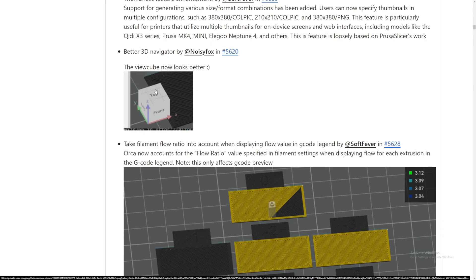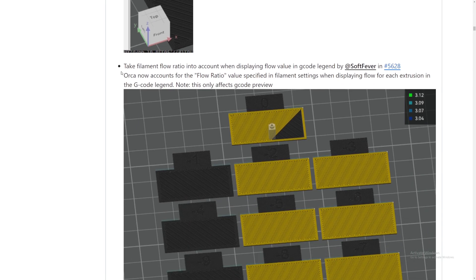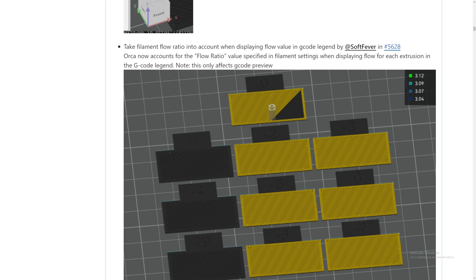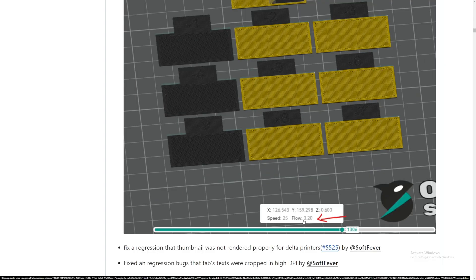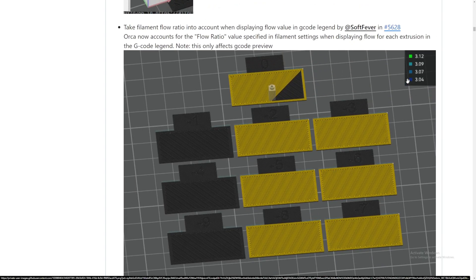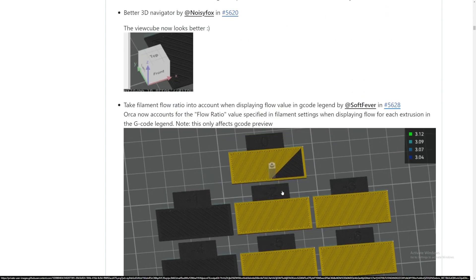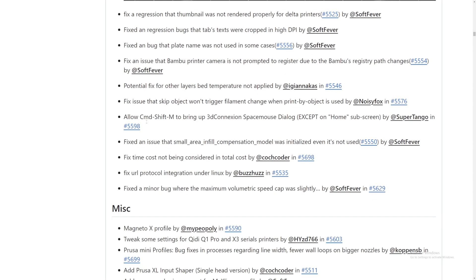They also added some thumbnail feature enhancements, a better 3D navigator, and the view cube now looks better. We can now view top, side, corner, and other orientations — very nice. They also take filament flow ratio into account when displaying flow values in the gcode viewer. It now accounts for the flow ratio specified in filament settings when displaying flow for each extrusion in the gcode legend. The flow shown here is yellow, indicating it's a little slow at about 3.2 — more information equals much better control.